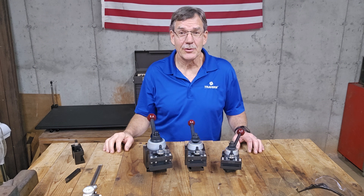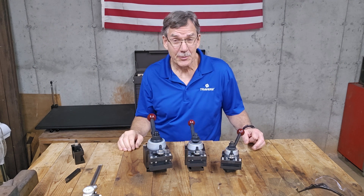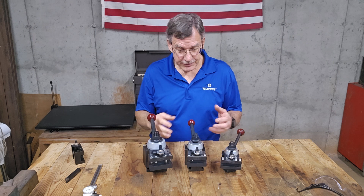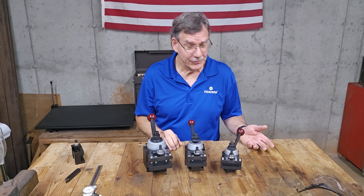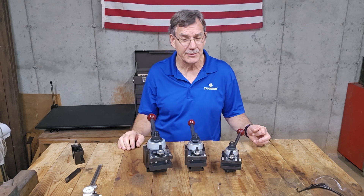Hi, I'm Curt. I'm with Travers Tool Company. What I'm going to talk about in this video is quick change tool posts. You see three sizes here. They're also available in smaller sizes as well as bigger sizes. These are just the more common sizes that people use.